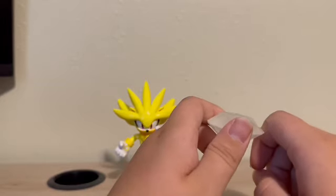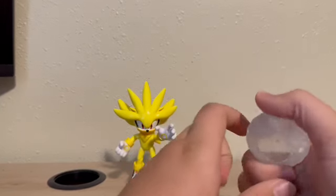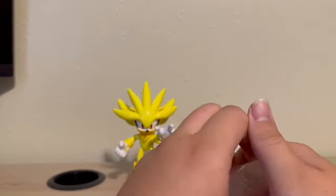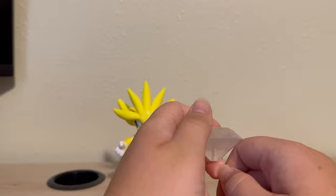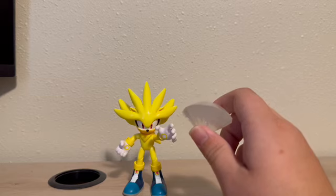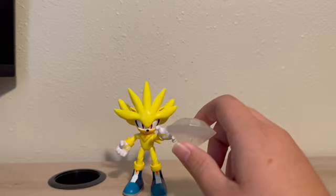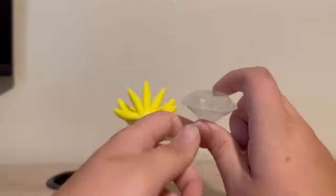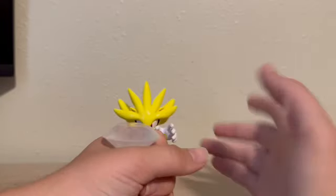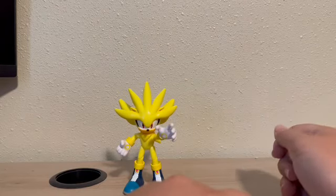I'll show you guys one day — I'll make a big video. I should have done it on Sonic's birthday, but I had these guys on the way, so I waited. Next year on Sonic's birthday, I'll do a big Sonic collection tour of all my shelving so you can see all my Sonic stuff. I'll keep collecting. I'm super excited for Silver here — finally got him. And Infinite and Cream are coming out, so I'll be getting them.